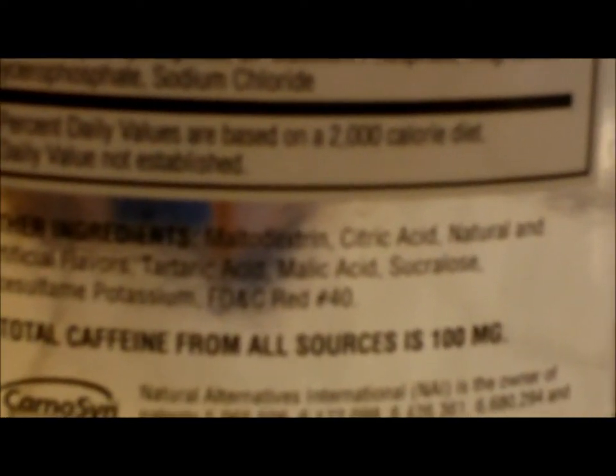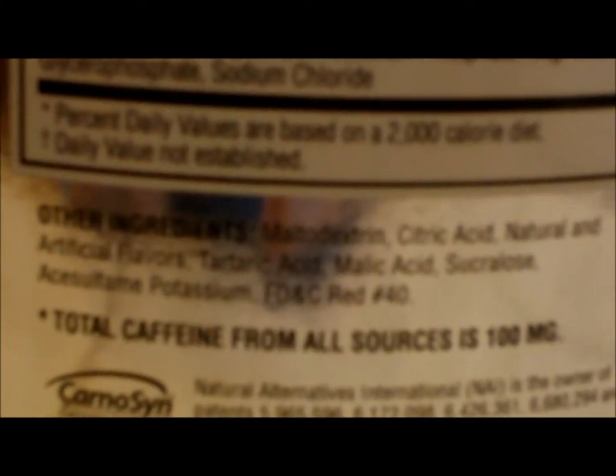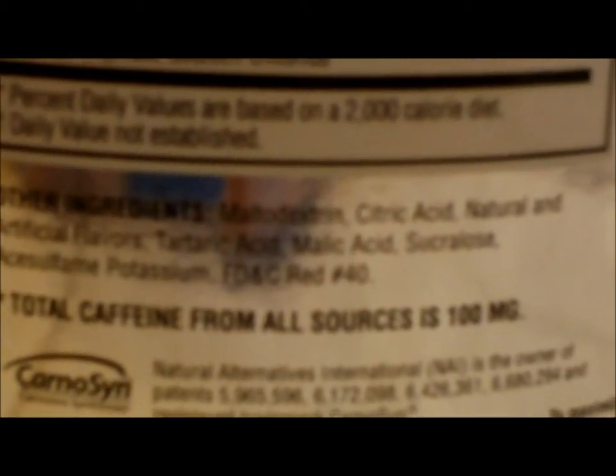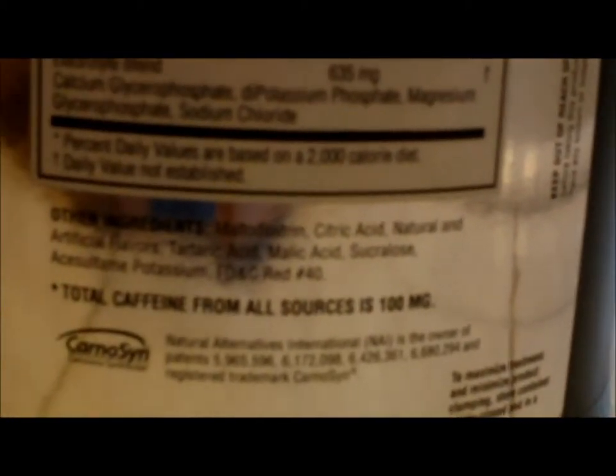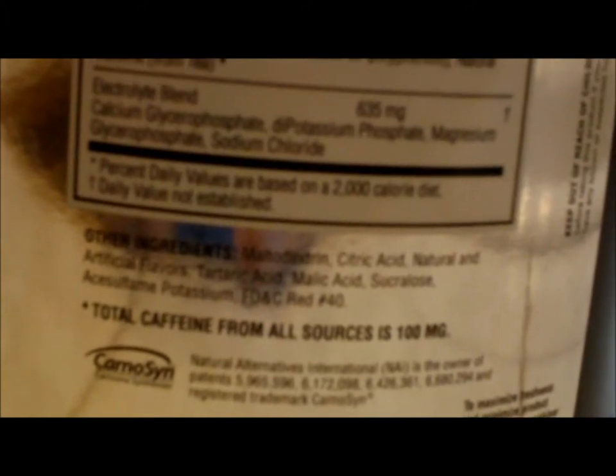Here's the ingredients list. Maltodextrin, citric acid, natural and artificial flavors, tartaric acid, malic acid, sucralose — if you don't know, that's what makes it a zero calorie sweetener, kind of like a Splenda type deal — and then potassium, FD&C Red Number 40.